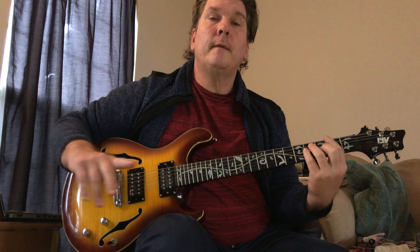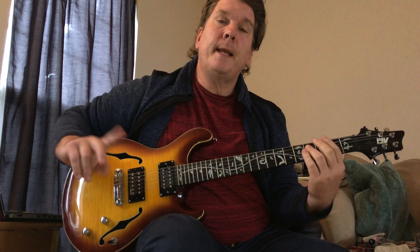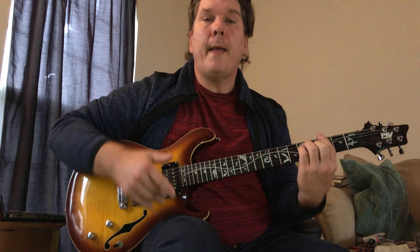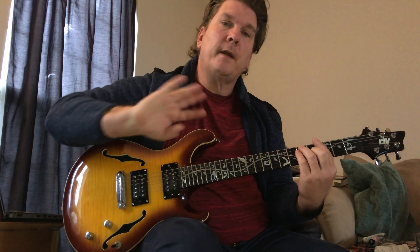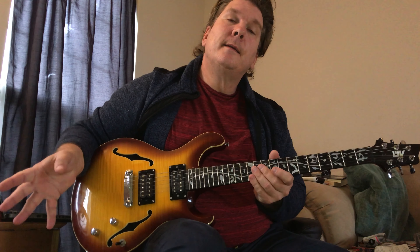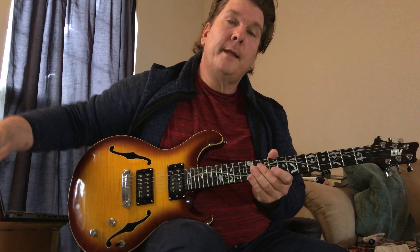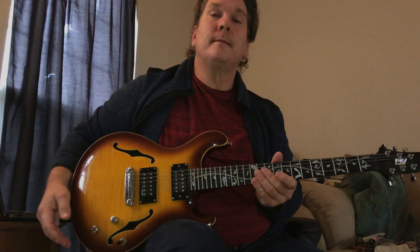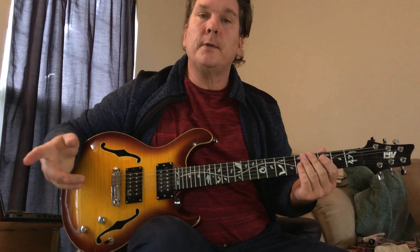E minor to G makes sense because E minor is the relative minor of G, so when you go back to G it's a very smooth transition. Then Section 1 continues for about another minute in the song, bringing us up to about 2:30.